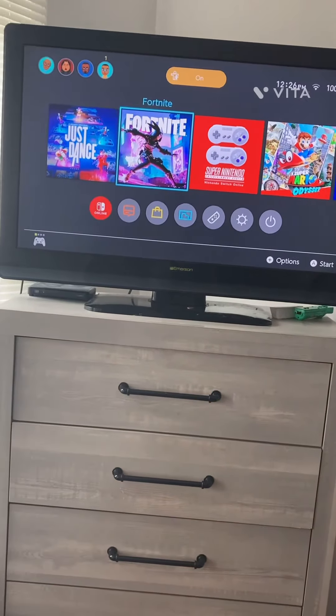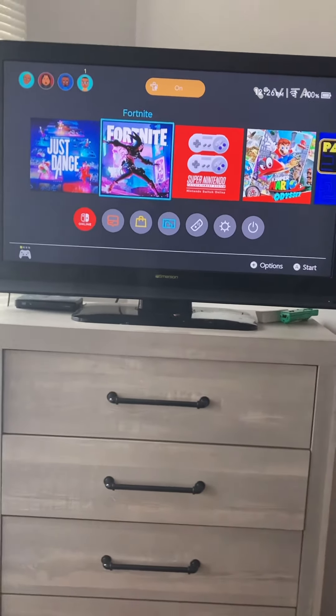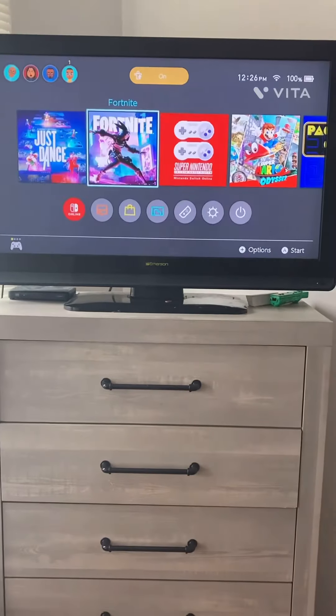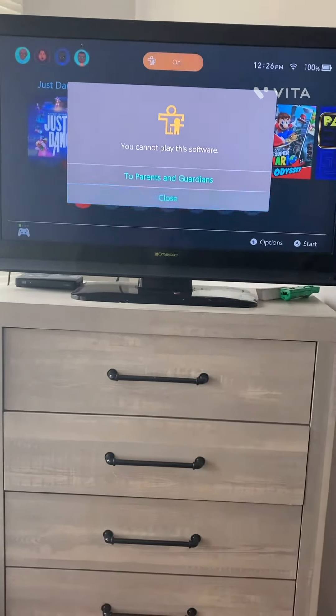So now if you want to play a game like Fortnite, Just Dance, etc.